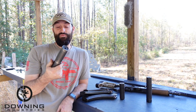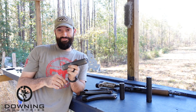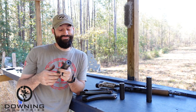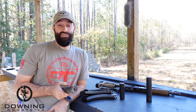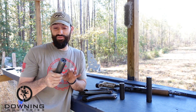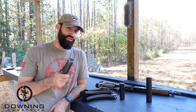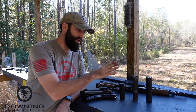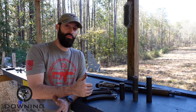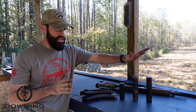Then we have my first can — the first can I ever got — the Huntertown Arms Kestrel 762AK. This can is interesting. It's the first can I tried to get that could do everything and it kind of does. I have hopes one day of possibly turning it basically into a Sandman S with some different voodoo. But until that day, it's a 30 caliber can — overbored to be able to shoot 9mm through it. It's actually a dedicated 7.62, an AK can, made for AKs. That's why it's overbored — to work around some of the non-concentric barrel issues of AKs.